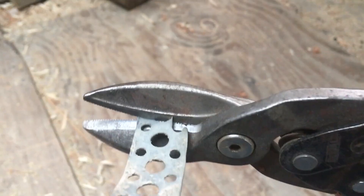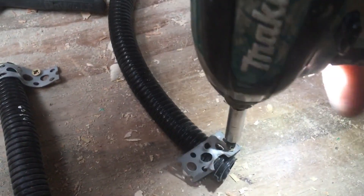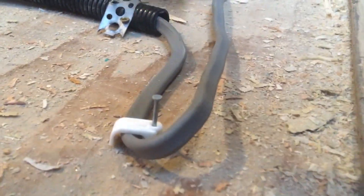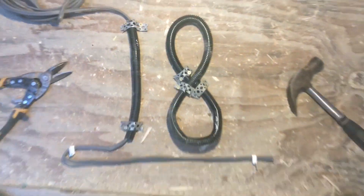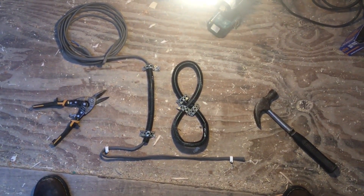Play us a tune on the old Makita. It's episode 18 — electrical first fix for hempcrete.